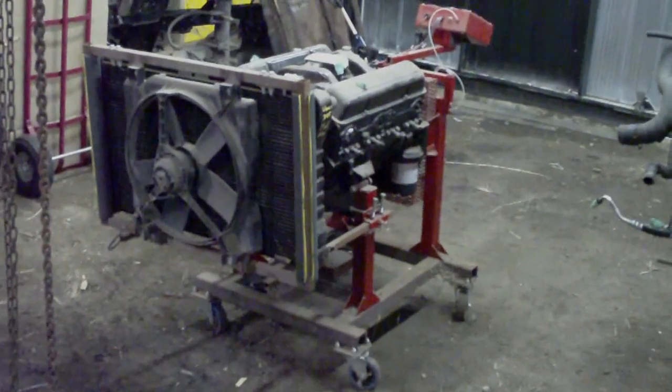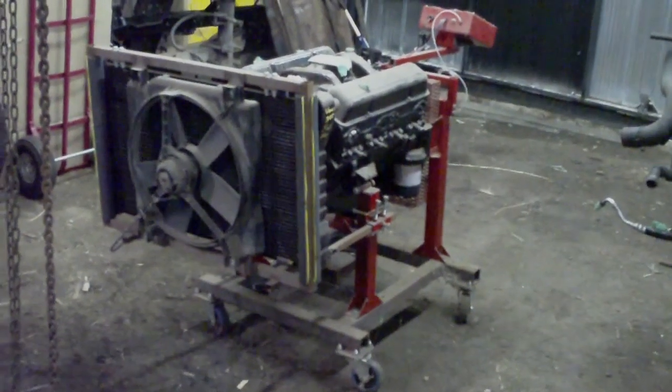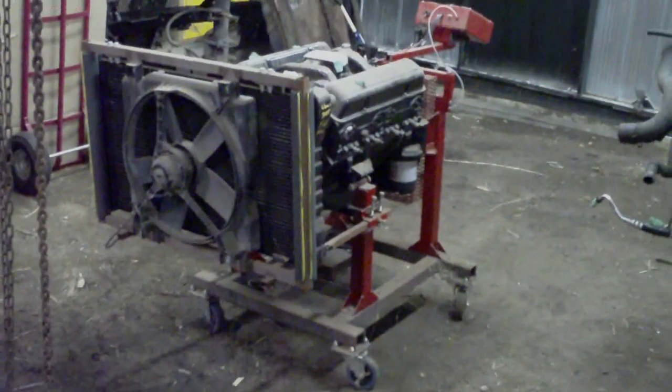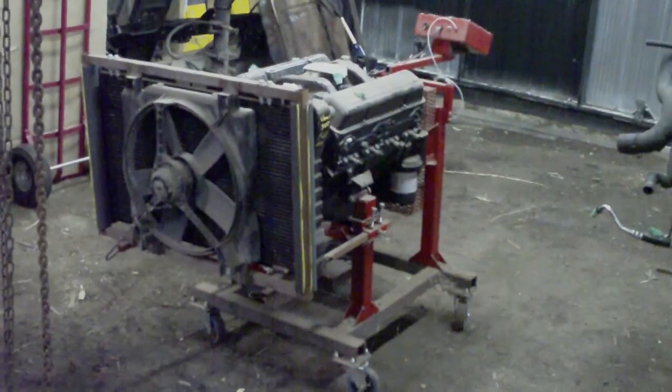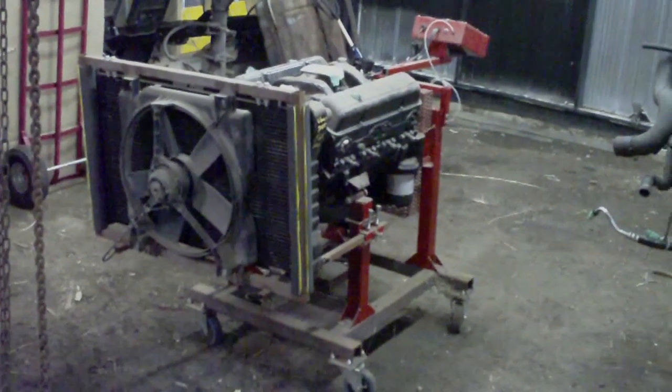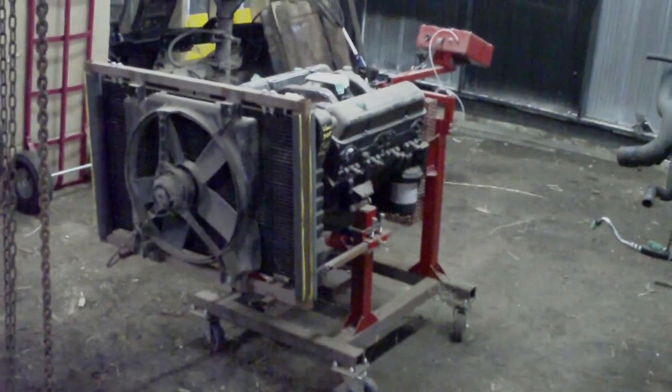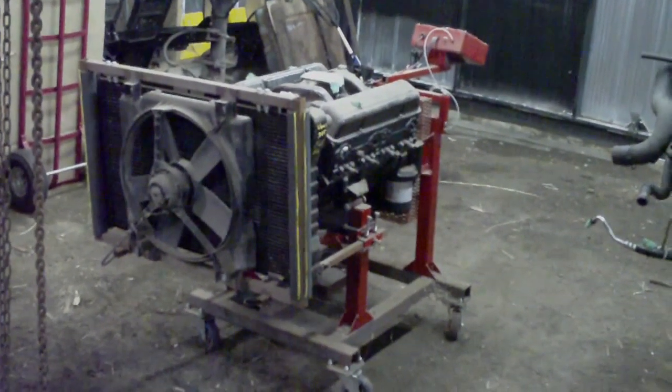So yesterday I mentioned my engine test stand — here it is. I thought some of you might be a little bit interested in it. I'll give you some details on the construction and some of my thoughts and reasonings behind the way I did some things. Hopefully if you guys are interested, you'll build one yourself.